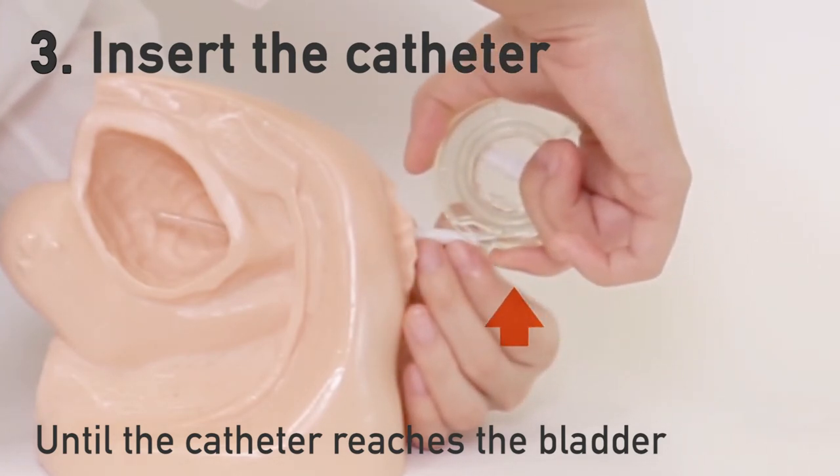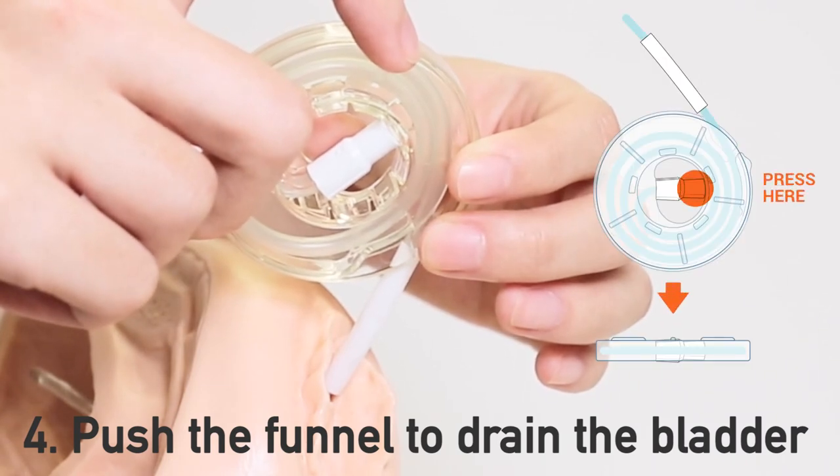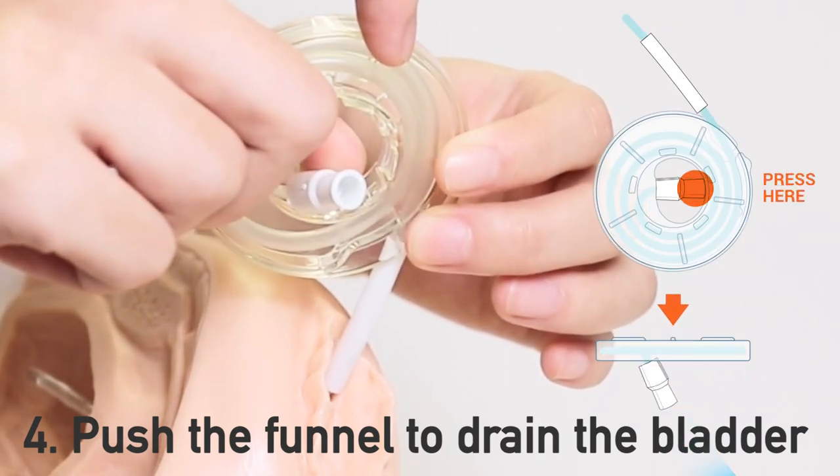When you're ready to drain, aim the catheter in the desired location and unplug the funnel by pushing it outwards.